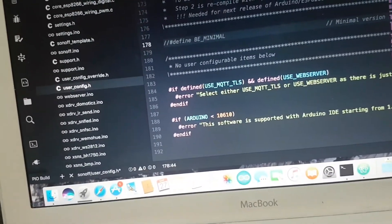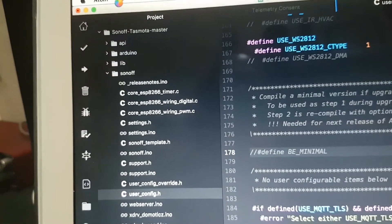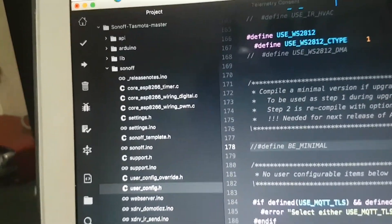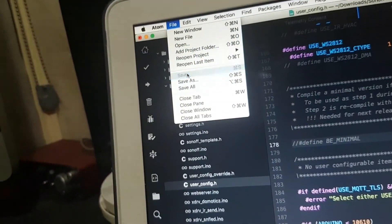Go up here and save it. You need to click on the file tab — hopefully that doesn't take too long. You just save from the File tab. Save that file.